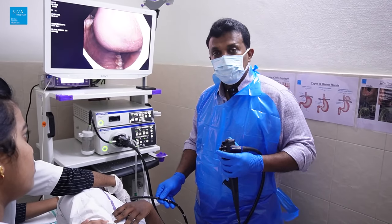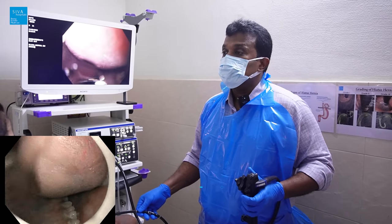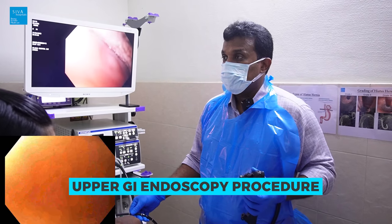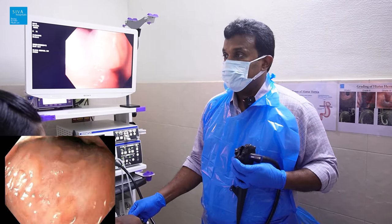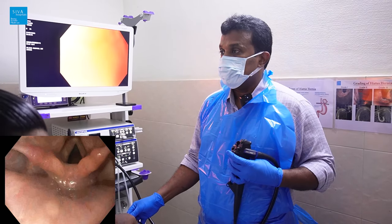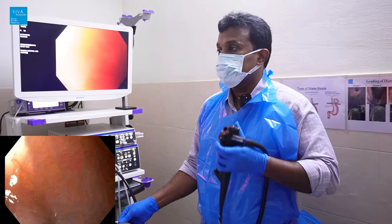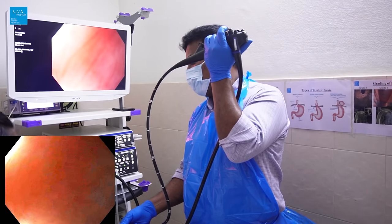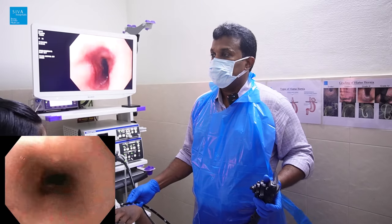The patient has had discomfort for two years, so we advised endoscopy. Endoscopy involves introducing the scope into the mouth, visualizing the uvula, epiglottis, and vocal cords. Going behind the vocal cords, we enter the esophagus — this is the upper esophagus.